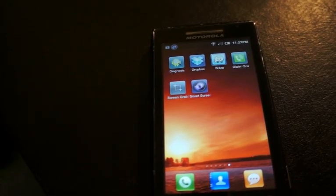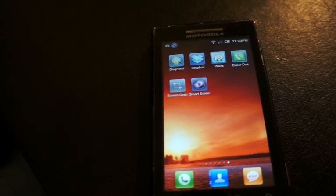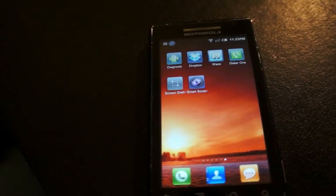Smart Screen Off is free in the Android market. There's a donation version for a couple of bucks — it doesn't really add too many more features. The free version ought to take care of all your needs if you want to install it.